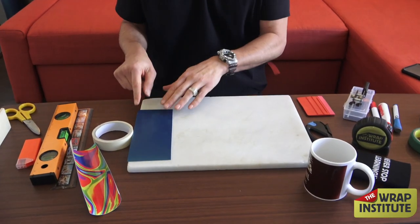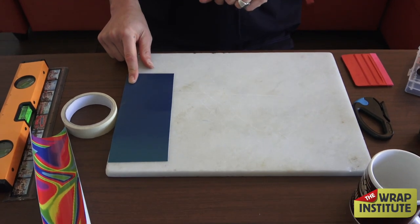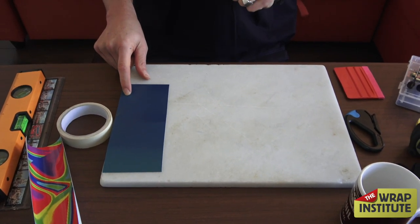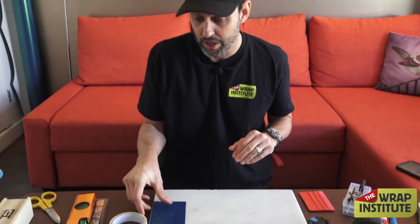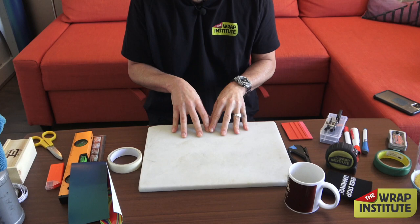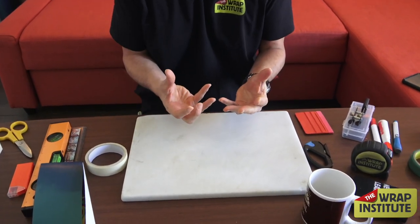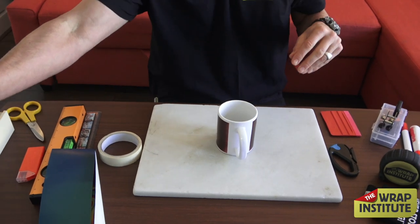Now the prep phase of cutting is done — that's how to measure and get those pieces perfectly symmetrical. Now we get into cleaning, which is still part of the prep process. I'm going to set the material aside and we'll be wrapping on this cutting board. The idea is not only to clean the cup but also to clean the board, because sometimes dirt on the board gets sucked in and ends up underneath your wrap.